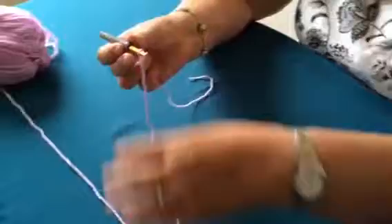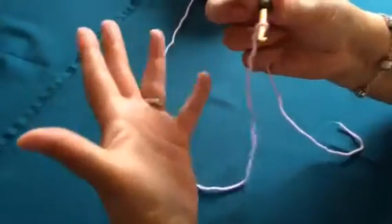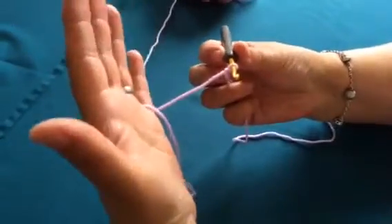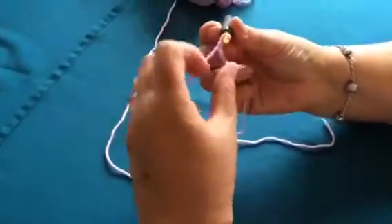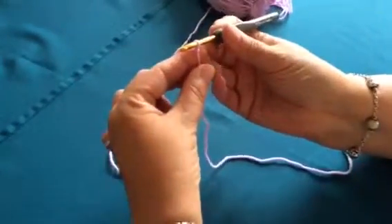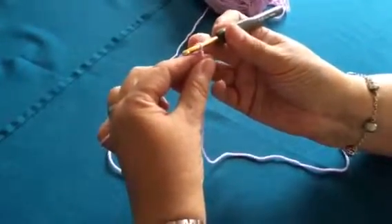Now I'm right-handed and I loop the yarn over my little finger. I don't hang on to it with that little finger — I just hold it quite loosely, and then hold the end of my yarn between my finger and thumb of my left hand.